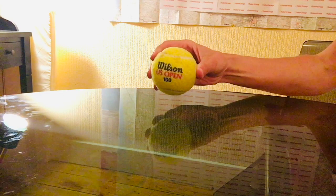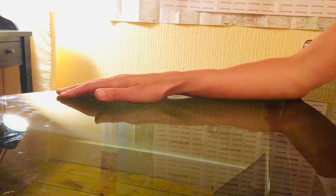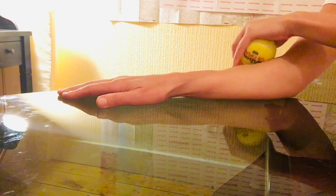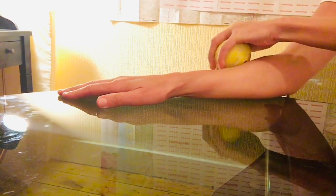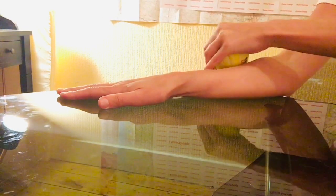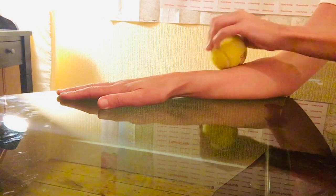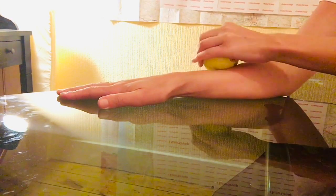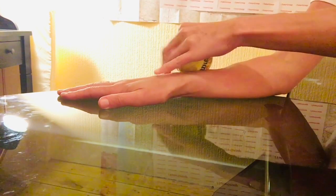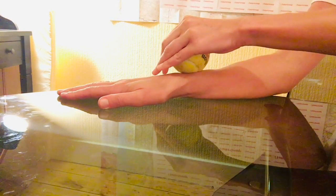This next technique looks at the forearms. If you have a tennis ball lying around you can use that, but if not a tin from your cupboard will do. Place one arm on your desk or any flat surface with the palm facing down. Use the other arm to slowly roll in circular motions from the elbow all the way down to the wrist with the tennis ball. You want to stay down the muscle and avoid any joints or bony areas. Going from the elbow to the wrist should take about 20 to 30 seconds, and you can always pause on areas that are particularly sticky.